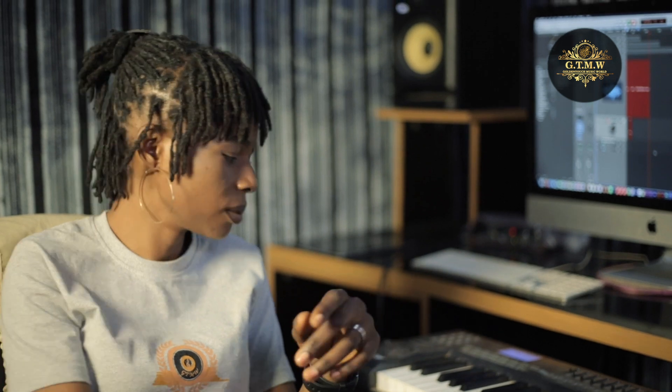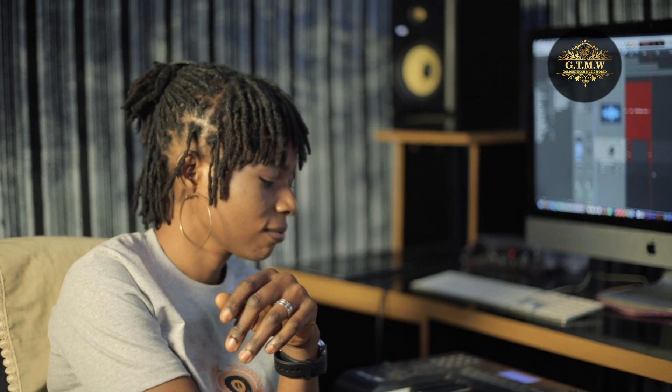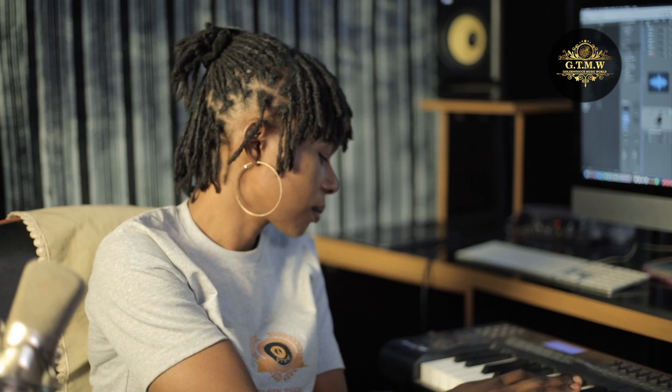Let me give another example. You have to sing exactly the sound that is being produced — you need to replicate the sound exactly so that you won't go off. Now let's do this exercise together, but this time I'm going to change pitch. I'm going to increase the pitch and then come backward, so you need to pick the exact notes.